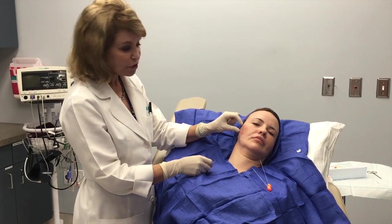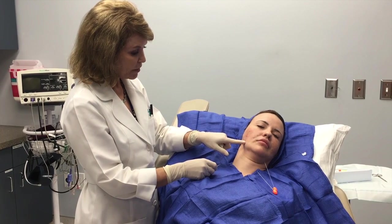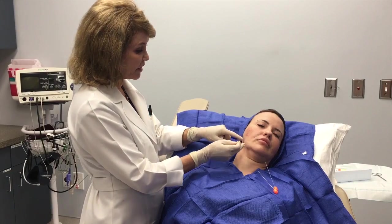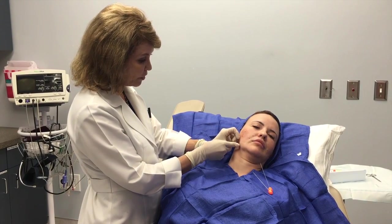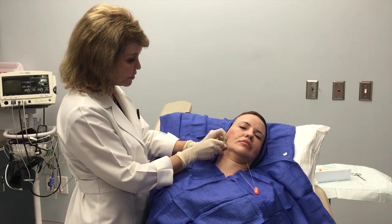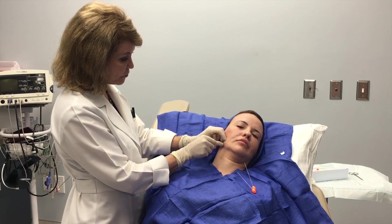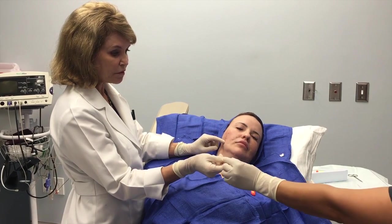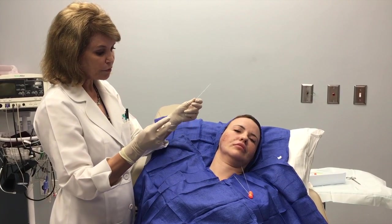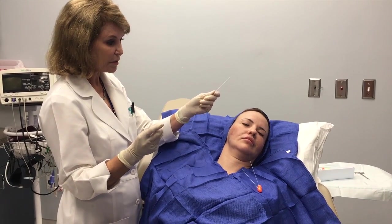Now we've placed two of the sutures and we're about to place the third one that will pull up. We enter here and then exit at two points, and those will pull the rest of the area up and secure it in place. I make a little opening first, and this is painless for our patient because I've only numbed up three little dots. The area where the needle travels has very few nerve endings or blood vessels, so it's a very safe plane, and I'm locking that into place.